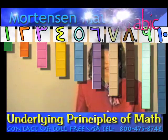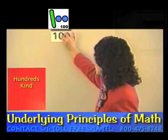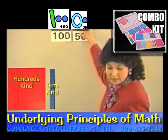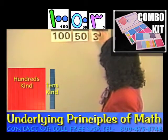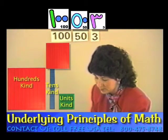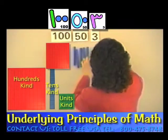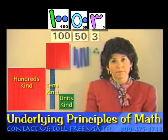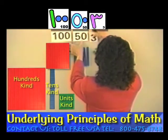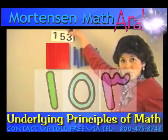Let's take some time now and look at some other fun things we can do with place value. I want you to get out one of the hundreds kind and five of the tens kind and three of the units kind. Look at how simple this is. Here's this number, and you know what I can do with my cards? I can pick them up, put them like this, and the child can see that that's the number 153.